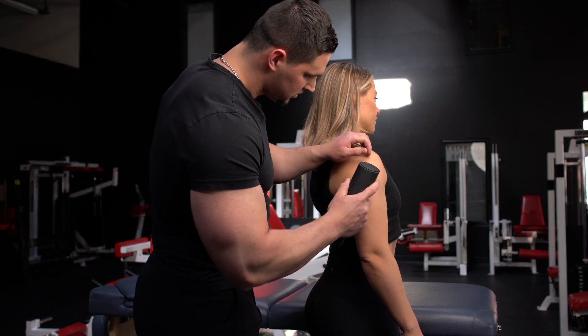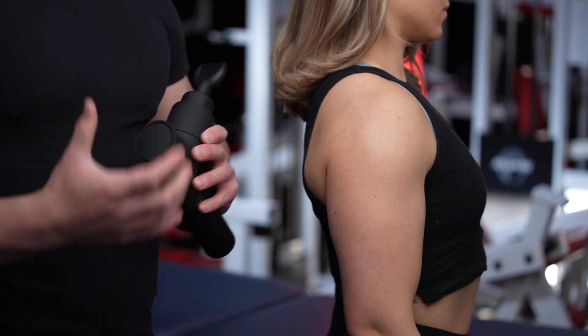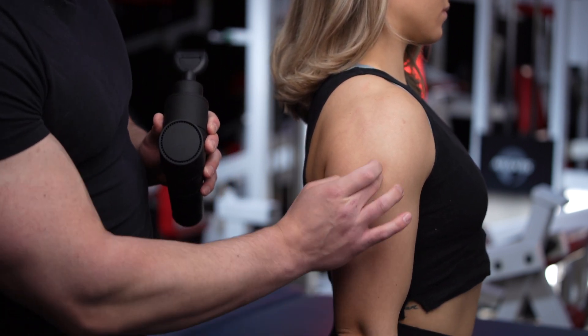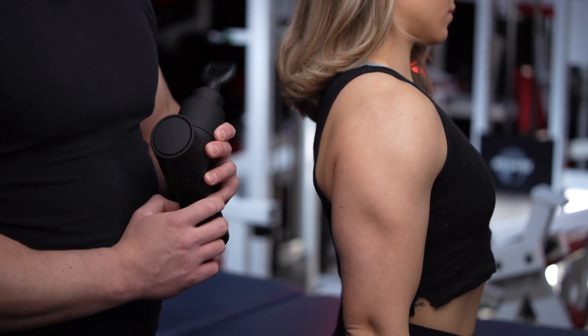We're going to start here. If you're not certain where to work on your client, just make her flex slightly and then you'll be able to see the definition here and basically work around it.